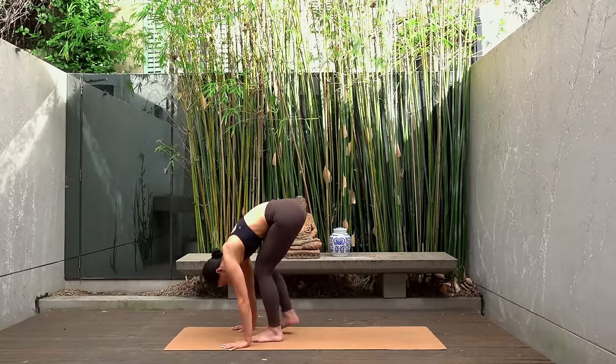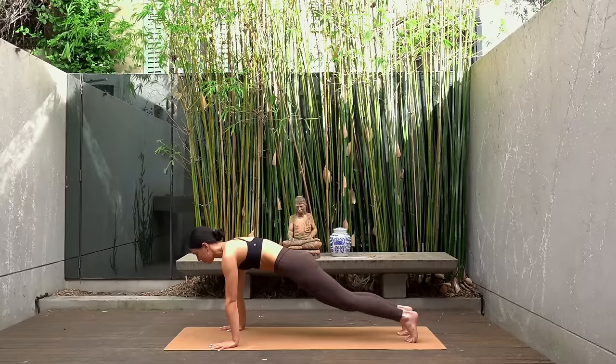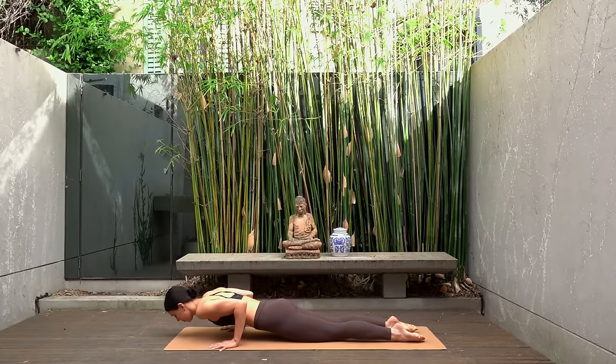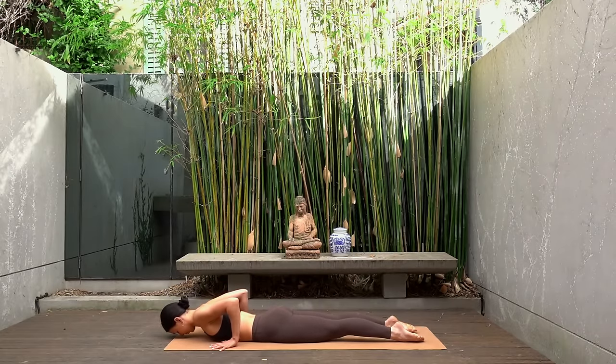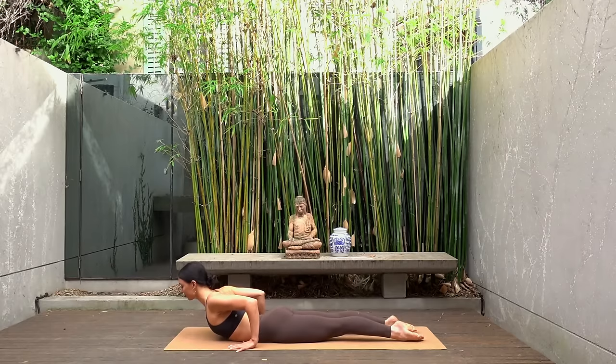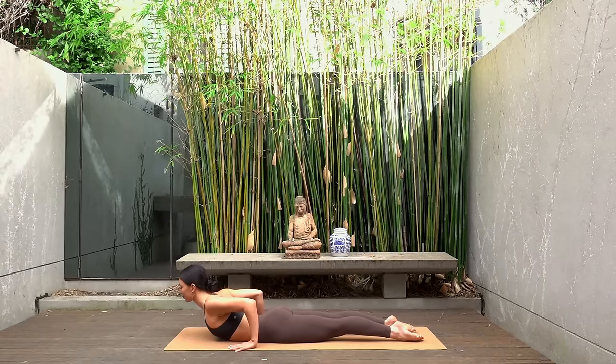Walk your feet back into a high plank position. Lower your knees and carefully lower yourself all the way down to the front side of your body. Inhale roll your shoulders back and lift your chest, really opening through your heart center, starting to feel a nice stretch through your back.